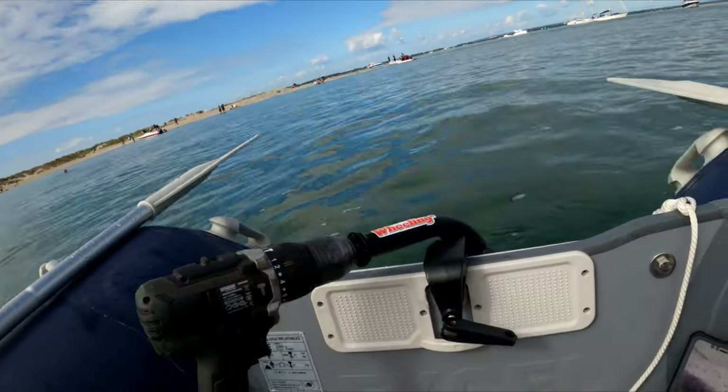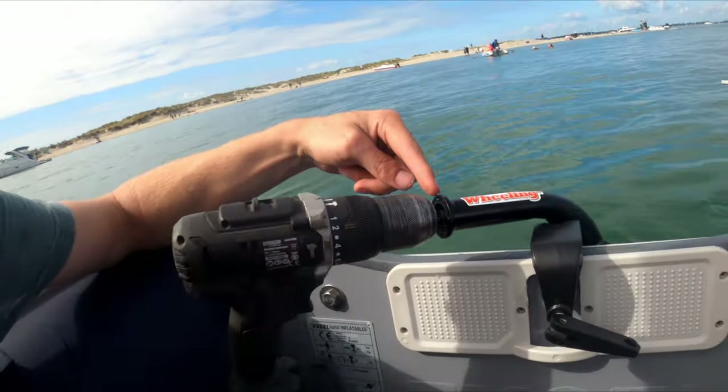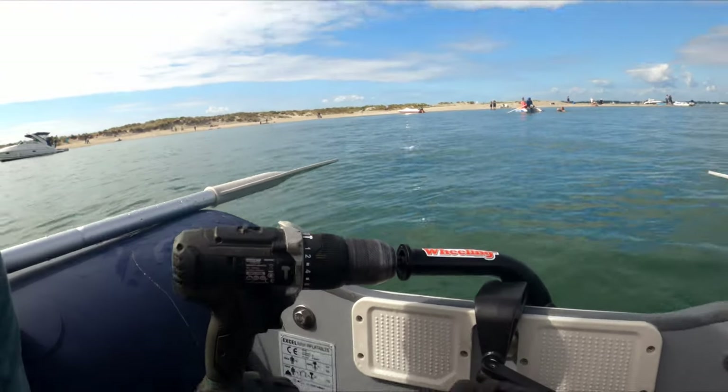That drill idea was the best idea ever — this thing is a beast! So for £60 I got myself this shaft, then broke the gearing in it, so now it's one-to-one. I attached my cheap drill, used it for ages, and it's even got a spare battery. I've been ripping around in this thing quite a bit now and the battery's not even dead on the first one.